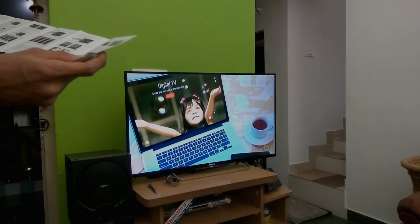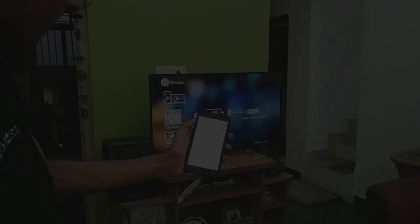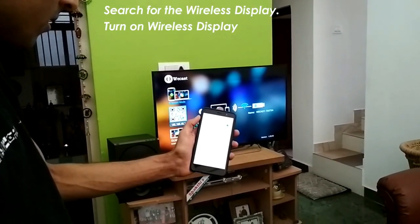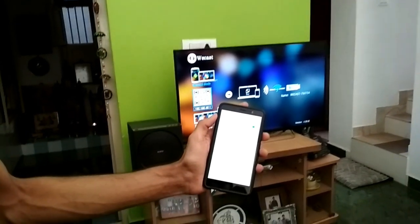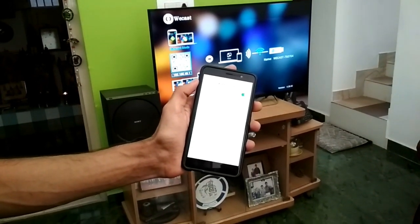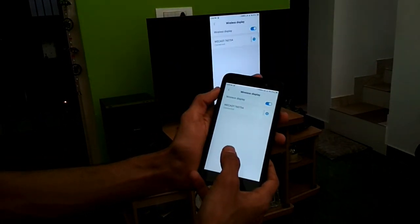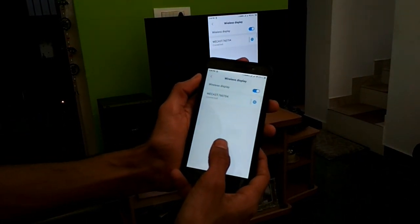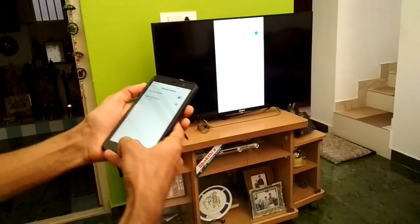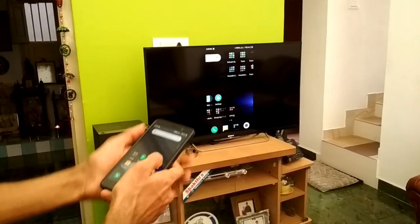Let me guide you to the further steps of the setup process. The first thing you have to do is take out your smartphone and turn on the wireless display option that is present on your device. This wireless display option will generally be present inside the additional settings or more settings. It will be present in a different section on different devices, depending on the model and make. In the wireless display option, the Vcast will automatically be recognized, and once it is recognized, just click on it and the connection will be successful as we are seeing on the screen of our television.